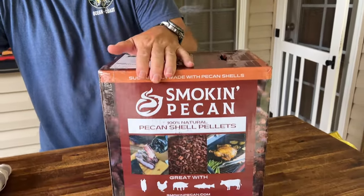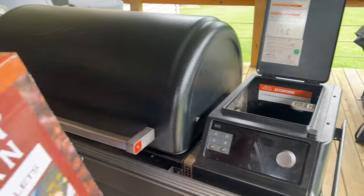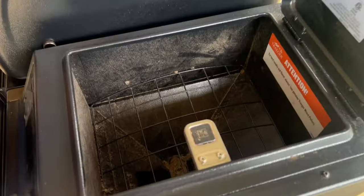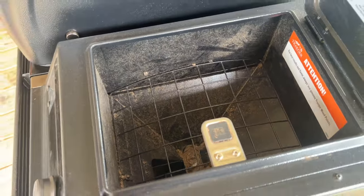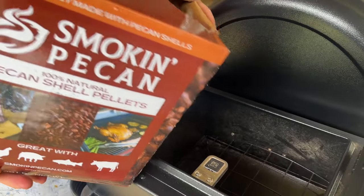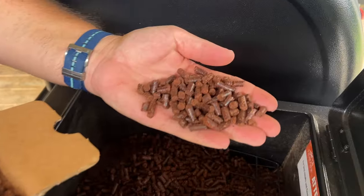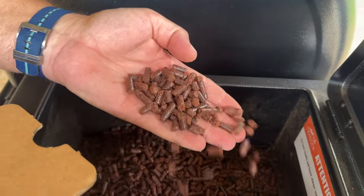Today's pellet of choice is smoking pecan. They did send these to me for free, and we actually have multiple boxes — we're going to be testing these out very seriously in the next few videos. I've dumped all the old pellets out and we're going to use nothing but these pecan pellets today. One interesting thing I learned: these pecan pellets are not from pecan trees — they're actually from the pecan shell itself. So it's a sustainable resource; you're not cutting down trees. The pellets also look pretty small compared to some other pellets lengthwise.